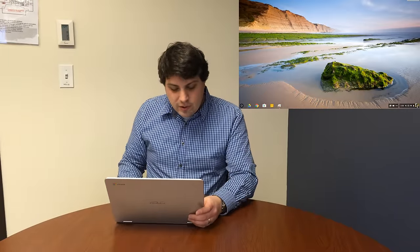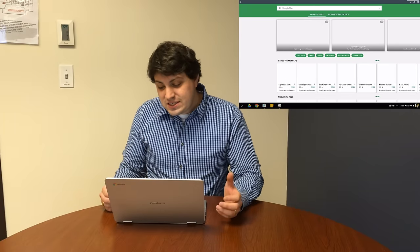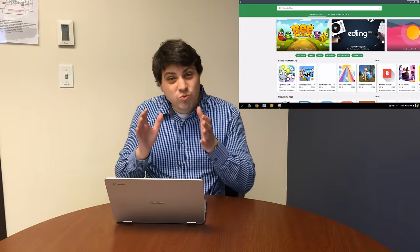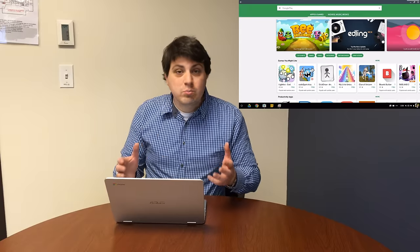I've got this set up so that you can see what's going on on the screen, and I wanted to talk about some of the big improvements that have been made just even over the last few days to allow for more things to run directly on this machine using the Google Play Store.